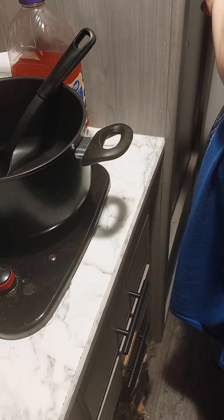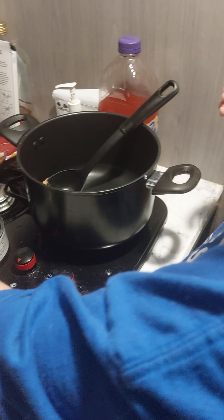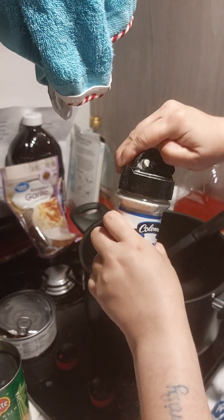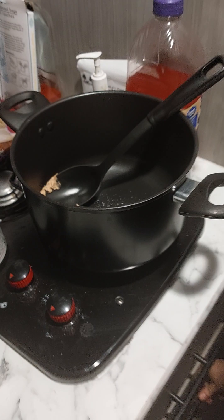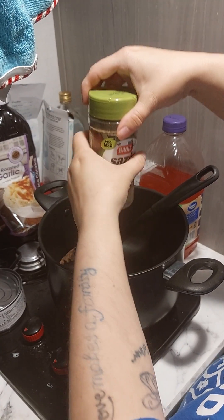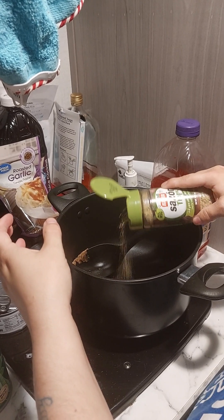This is just to give you some ideas. One seasoning — about a tablespoon — and then this other seasoning, just a little bit.